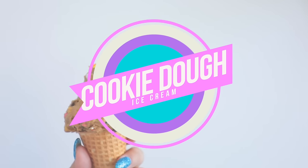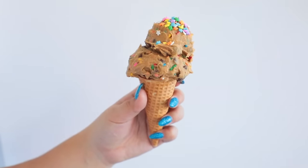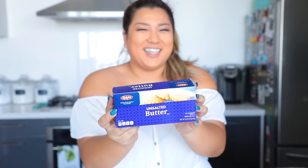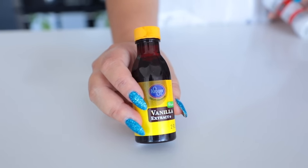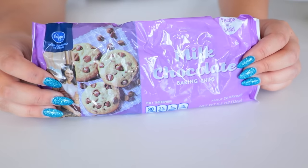Moving on to Instagram recipe number two — this is cookie dough ice cream and this blew up on Instagram. What you're going to need for this is some sugar cones, some milk, butter, sprinkles, vanilla extract, sea salt, brown sugar, a cup of flour, and some chocolate chips.